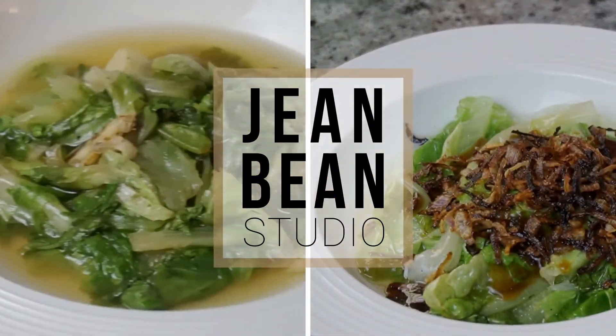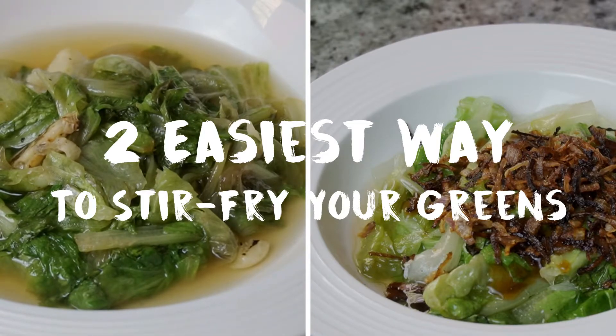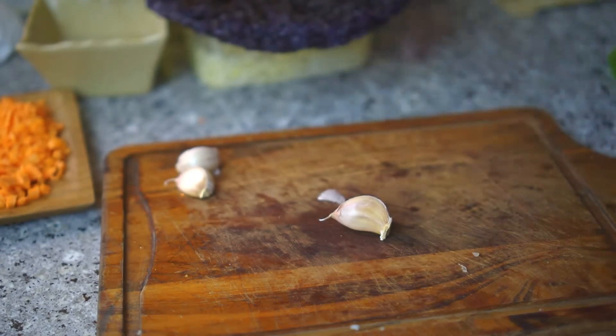Hi, it's your Malaysian girl Jean, doing the two laziest — I mean easiest — ways to stir fry your greens. Any greens: lettuce, sawi, bok choy, and more.